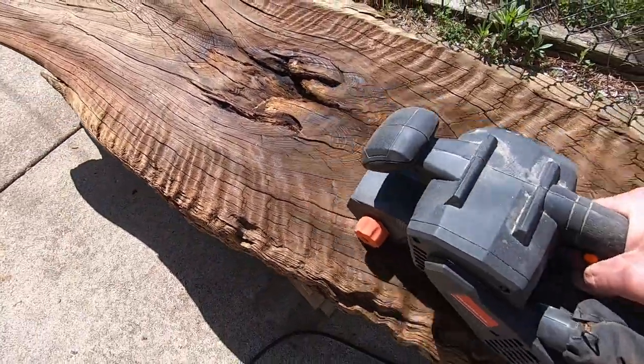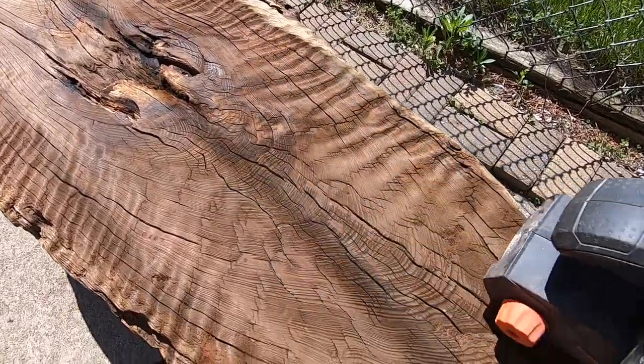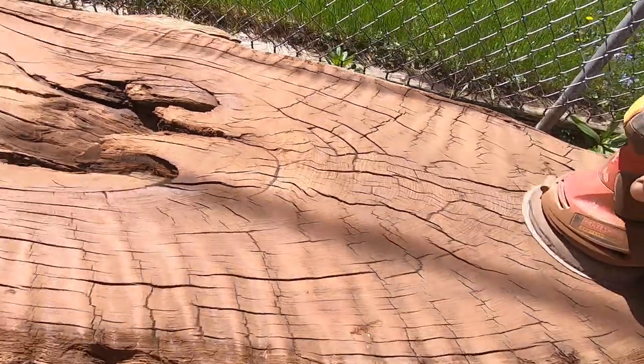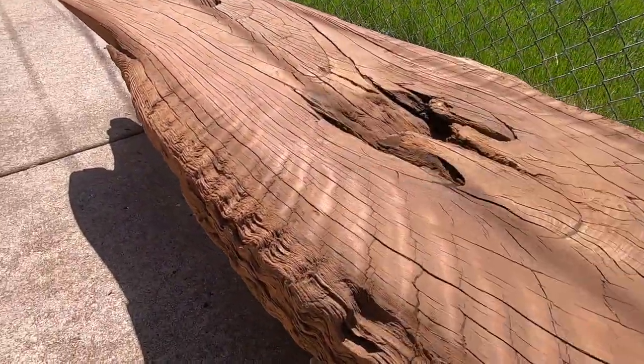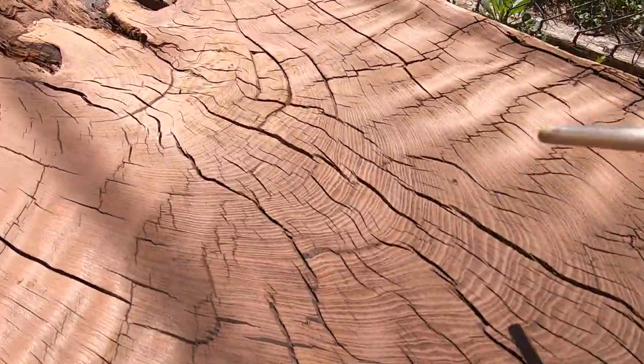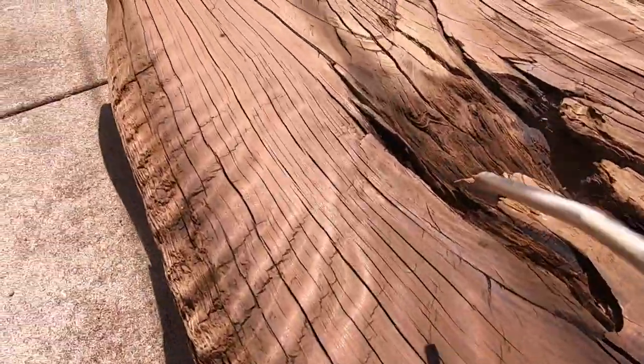I'm not sure what type of wood this is — what's your guess? After I sanded it, it pretty much stayed this reddish color. My first guess was redwood, but the little that I know about redwood, it looks more like a reddish pine. This does not look at all like pine, so let me hear your ideas.